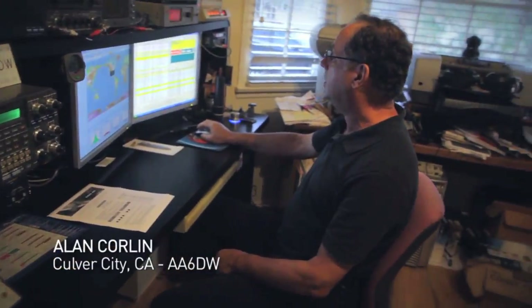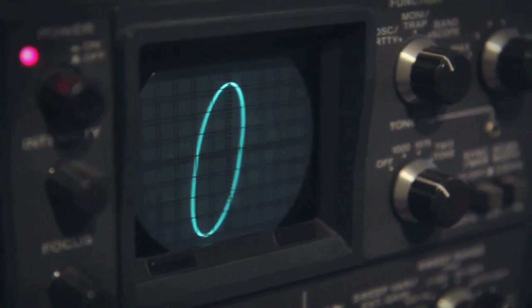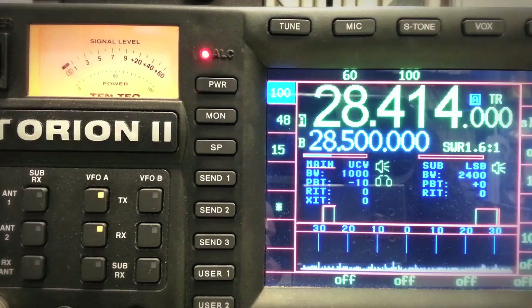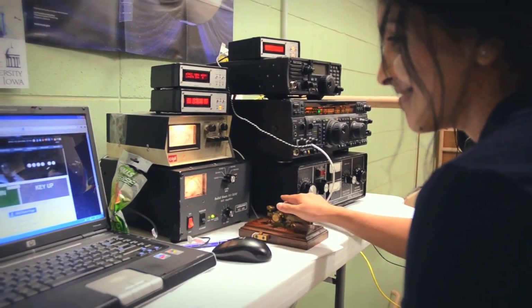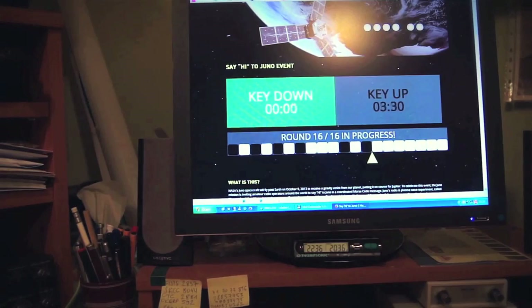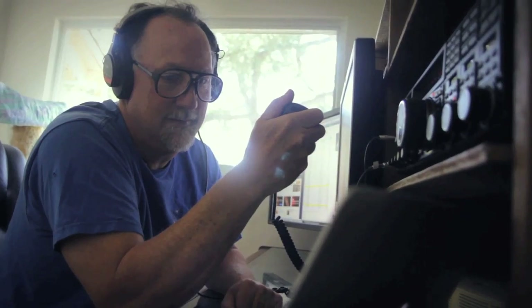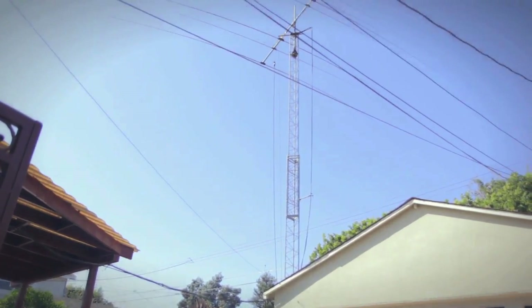We're getting ready right now. Here we go. And now we are transmitting. They could hear ham radio operators all over the world doing this, which was really remarkable. Everybody's doing this at the same time — thousands and thousands of hams.